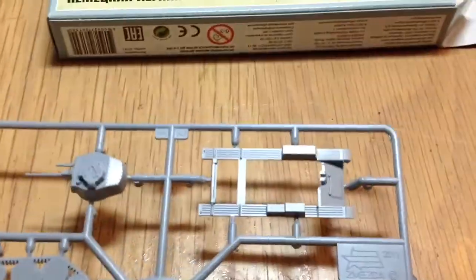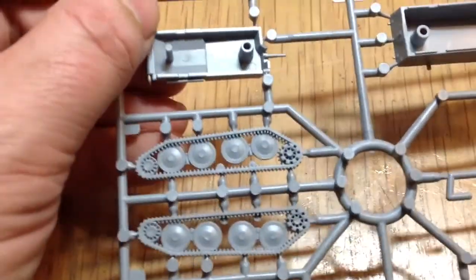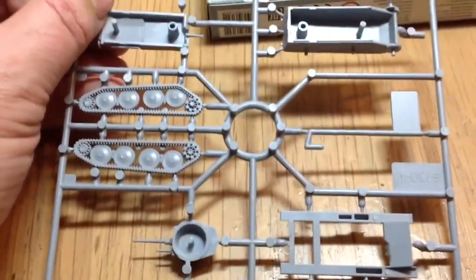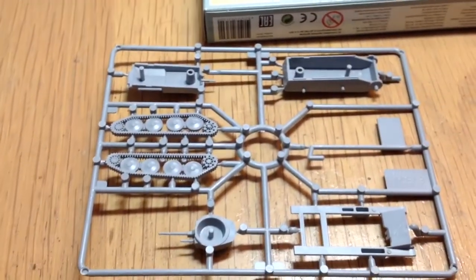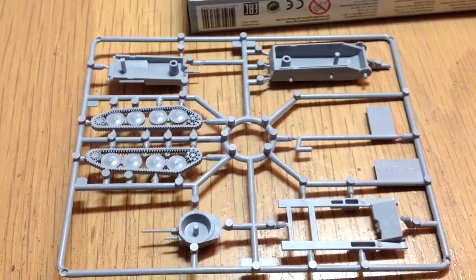The top of the tank comes in a couple of bits. Not bad for detail. The road wheels and the tracks are all one piece — they're really good. So I've got three of those because that's my tank platoon. Excellent.